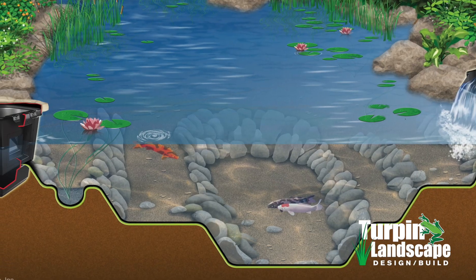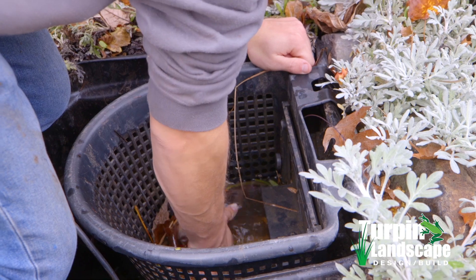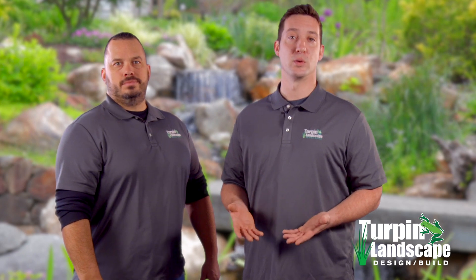The primary job of a pond skimmer is to remove the floating debris off of the surface before it has a chance to reach the bottom of the pond floor. Removing this unsightly debris before it can collect on the bottom helps keep your pond healthy and beautiful while improving the water quality for your fish.